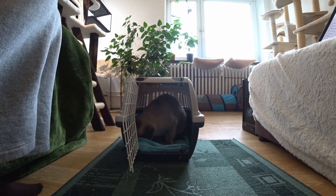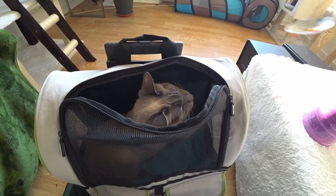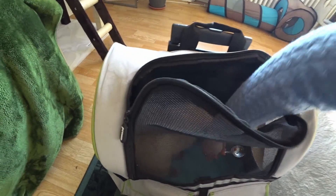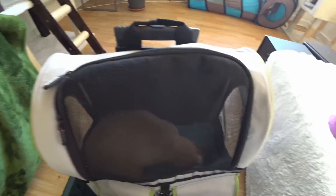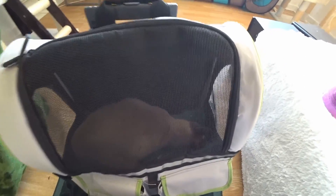In general, I recommend playing with your cat a lot before every training session with a closed carrier or backpack, so that it's not full of pent-up energy. Pent-up energy can lead to tension and lack of patience when being in a small closed box.